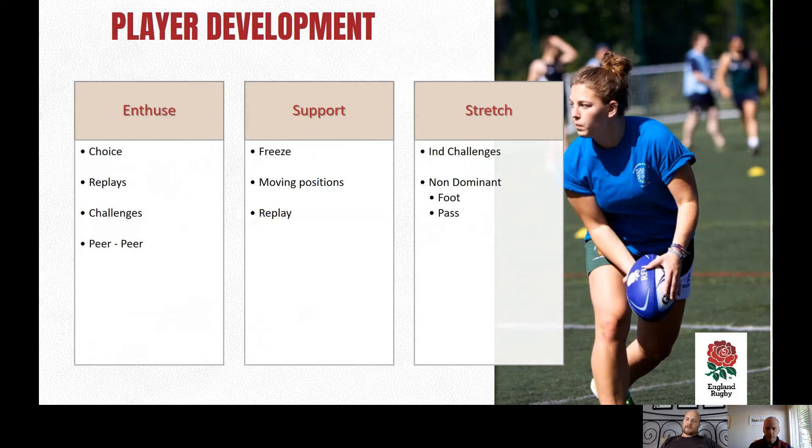On that point about choice — you could be quite targeted. You probably know the group of players who need enthusiasm to engage them, and you could have that conscious thought going into the session: these are the players I'm going to try and offer choice to, or if I see them attempt something and the outcome isn't what they expected, give them the chance to have another go. And with the harder-to-reach kids, giving them a lot of choice is powerful too — 'who wants to give a shout out to someone else?' or during sanitizing time, go and grab someone and tell them something they've done really well.